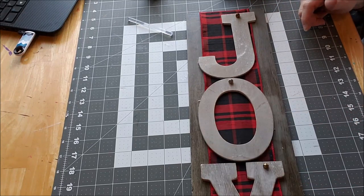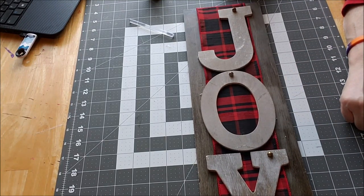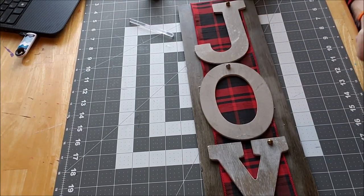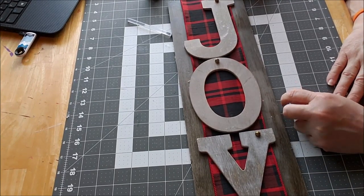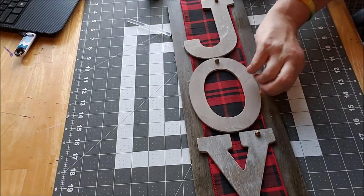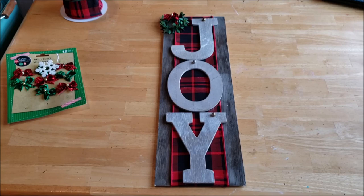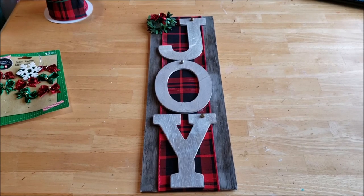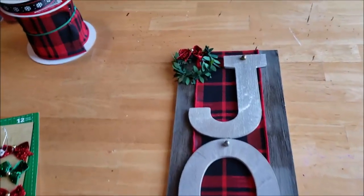I'm super excited for this little sign to stand up somewhere in my house because it's all the colors of my Christmas, and all of these items were around my home or super cheap. Let it cool and then I'll show you what it looks like. Here is our finished sign - oh, I love it! For less than five dollars this is adorable. Let me show you the little wreath that I created.